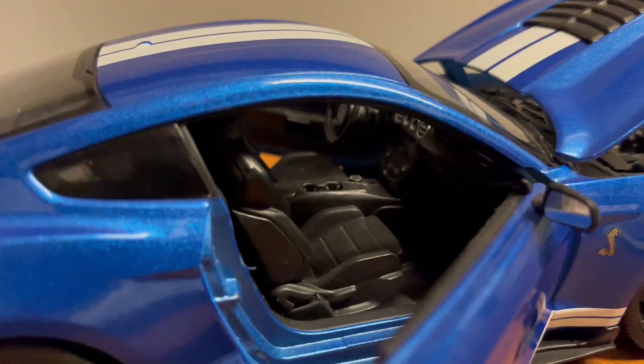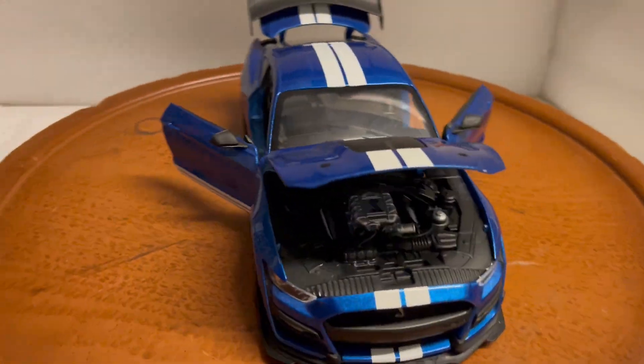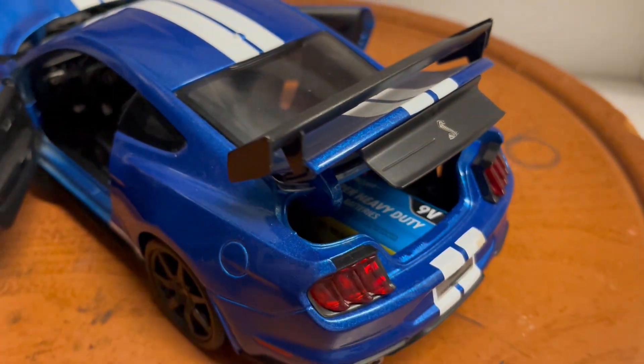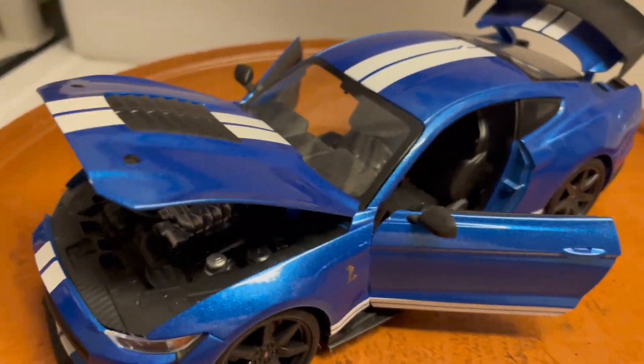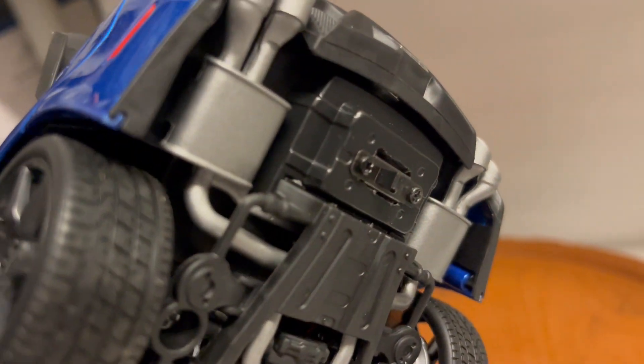It has a black interior. What I've done is installed working lights in this car. It runs off one AA battery, which is hidden inside in the back and really easy to get access to. As you can see, it opens front doors, hood, and trunk, and there's an on/off switch right here for the lights.